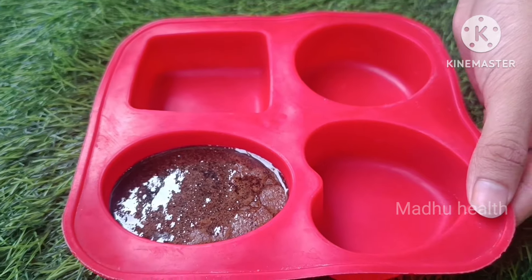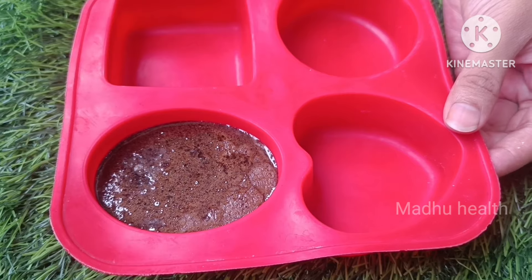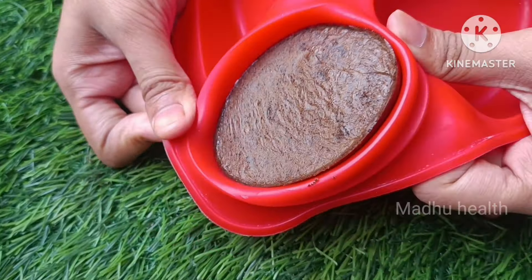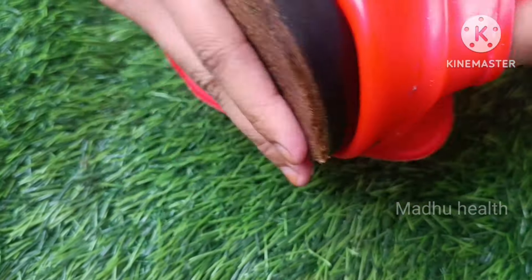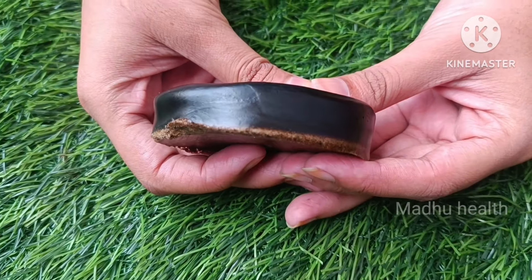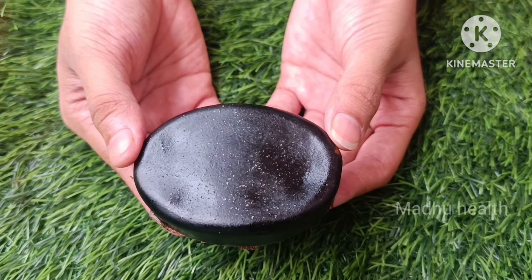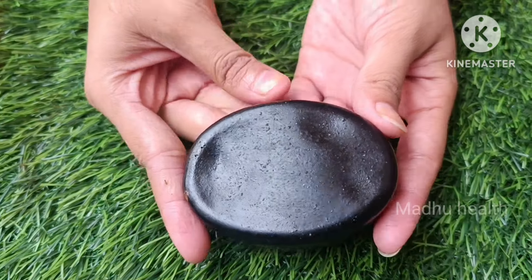You can use this soap for your hair care. The hair is smooth, the dryness is controlled, and the dandruff is controlled.